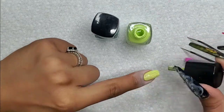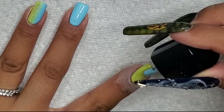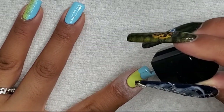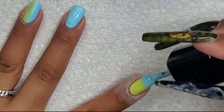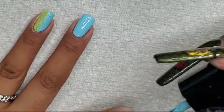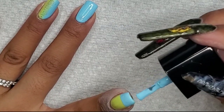For the next fingers, I'm doing a horizontal ombre on the index and middle finger, then continuing the vertical ombre on the ring finger, and just a solid color with some light blue sponge spots on the pinky.